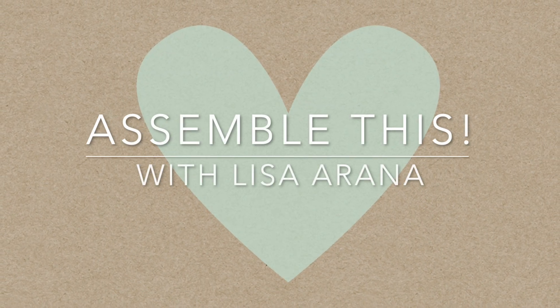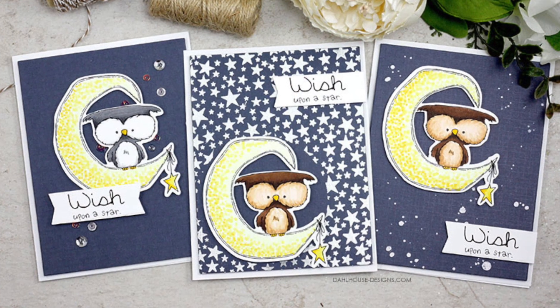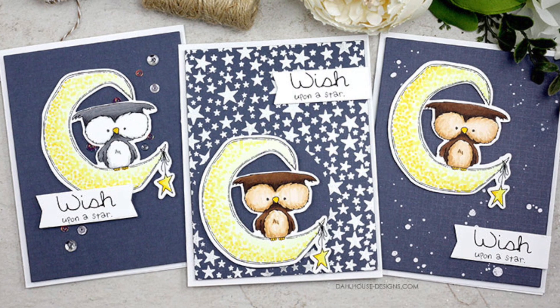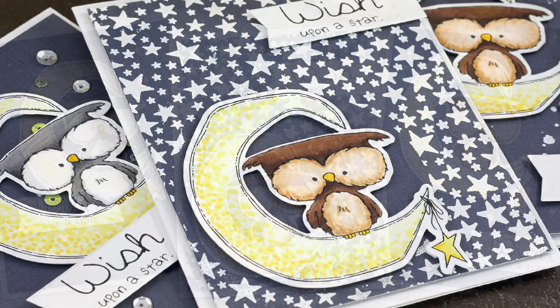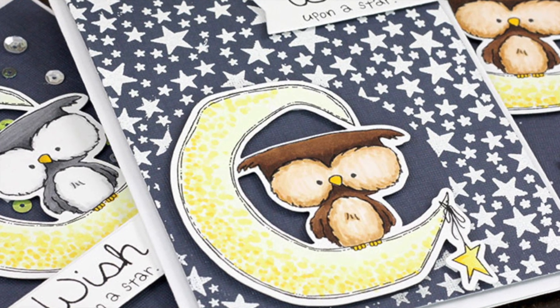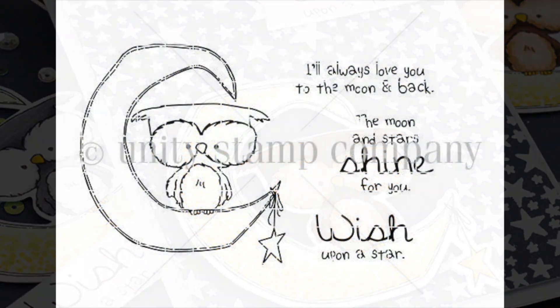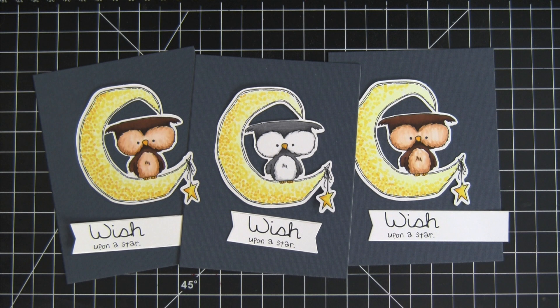Hi there, I'm Lisa Arana and welcome to today's Assemble This video. Today's cards are all about using one stamp set with three different starry backgrounds. I just love this little owl with the different backgrounds — it makes these similar cards really unique and individual. I'm featuring the Owl and the Moon stamp set from Unity Stamp Company, with our favorite little alley hanging out with the moon, plus some really sweet sentiments to go with him.